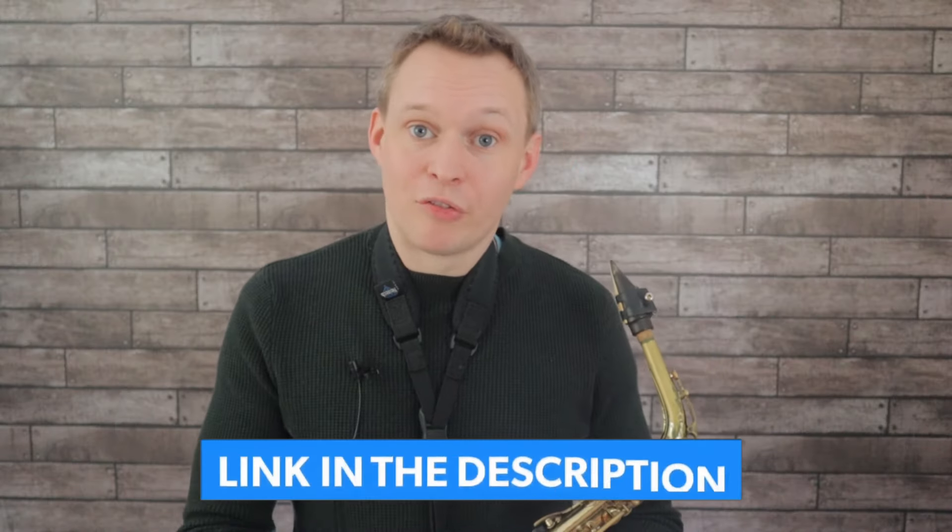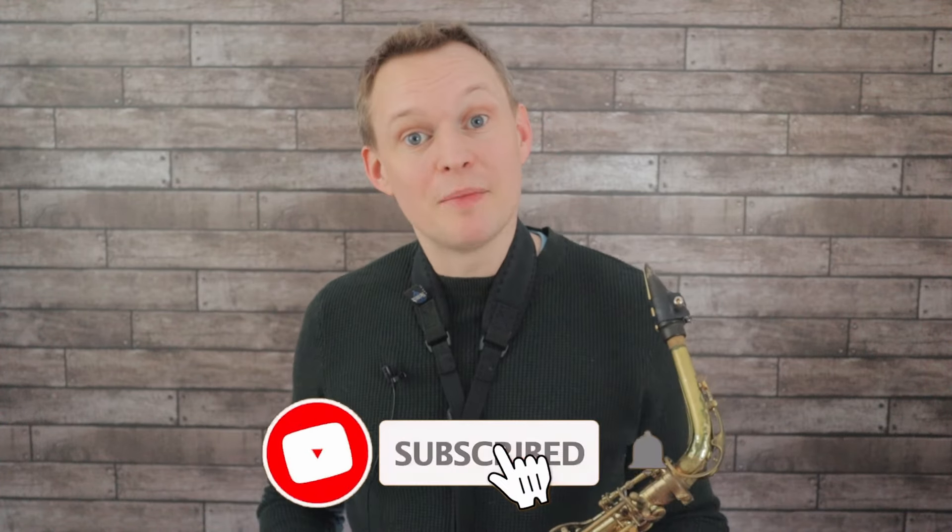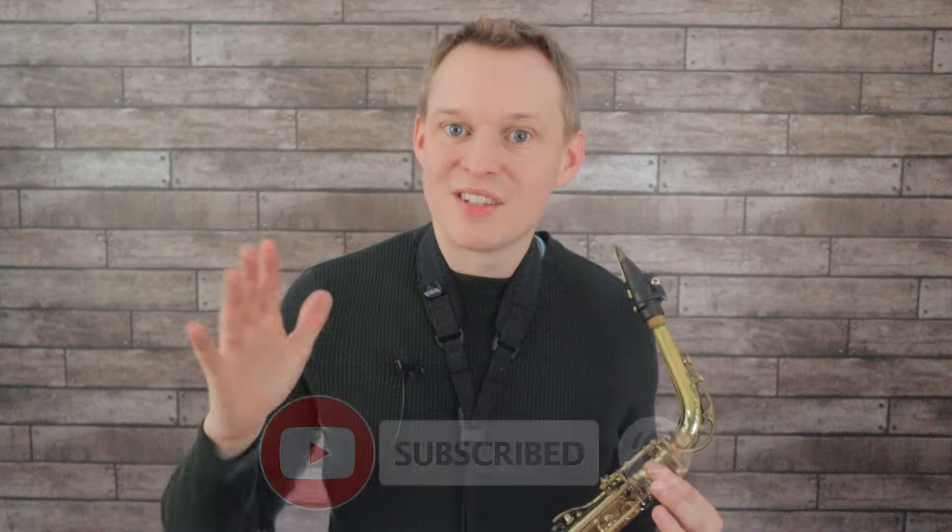Remember to get the free PDF for the beginner version, and the link to that is down below. If you're new to the channel, hit subscribe so you don't miss out on future lessons, and I'll see you guys next week.